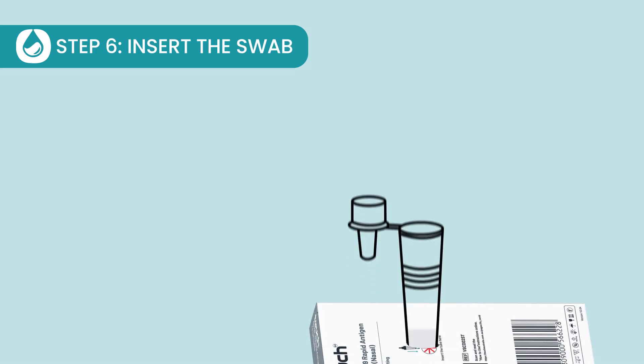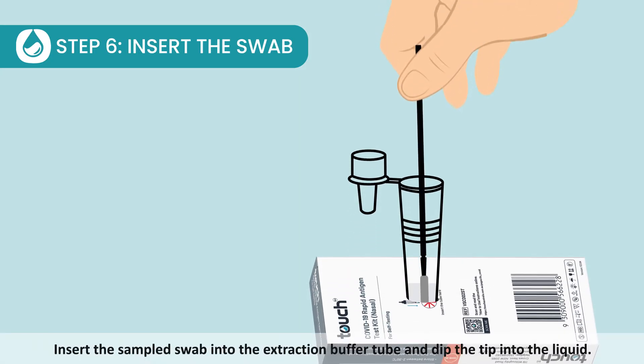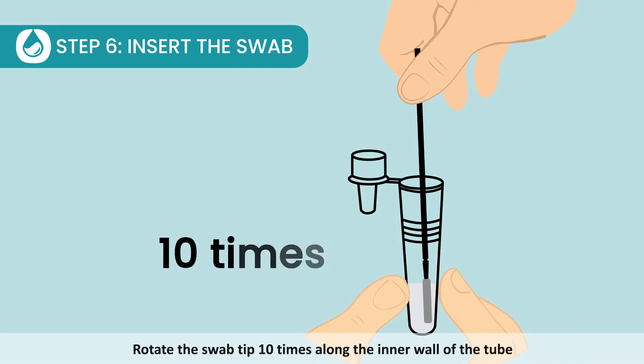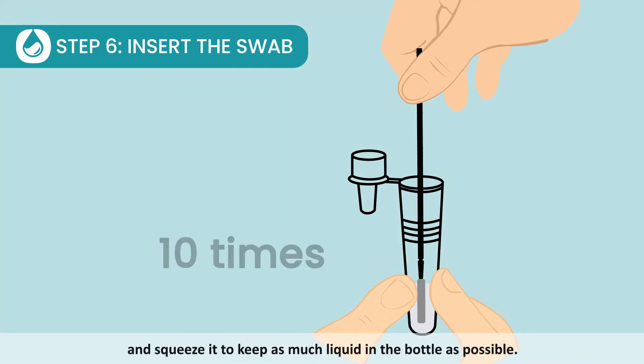Step 6: Insert the swab. Insert the sample swab into the extraction buffer tube and dip the tip into the liquid. Rotate the swab tip 10 times along the inner wall of the tube and squeeze it to keep as much liquid in the bottle as possible.